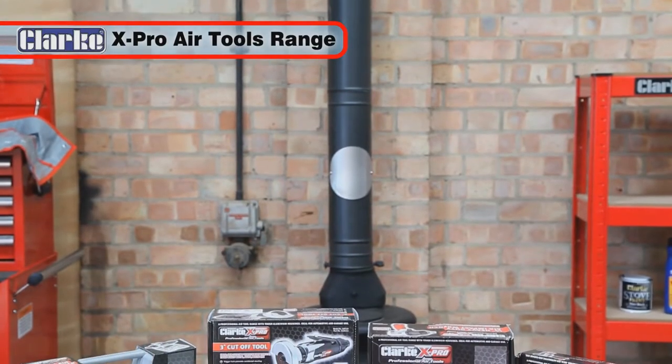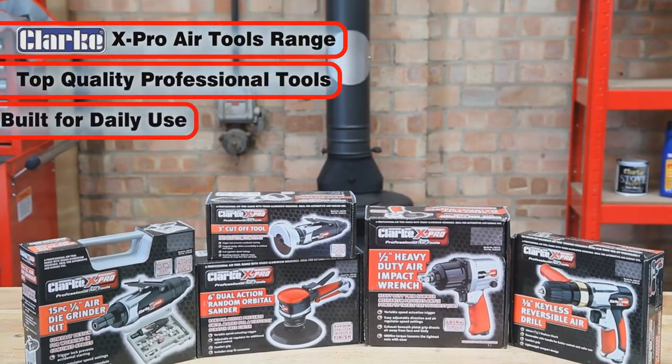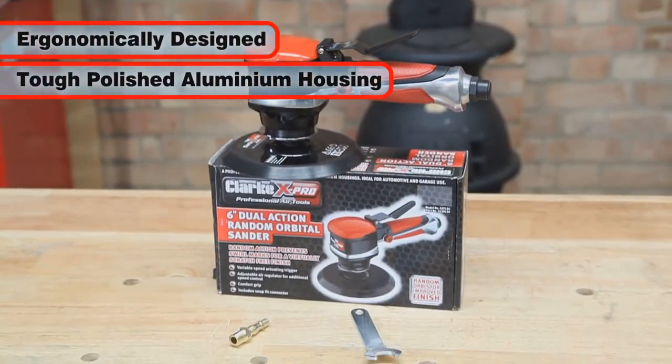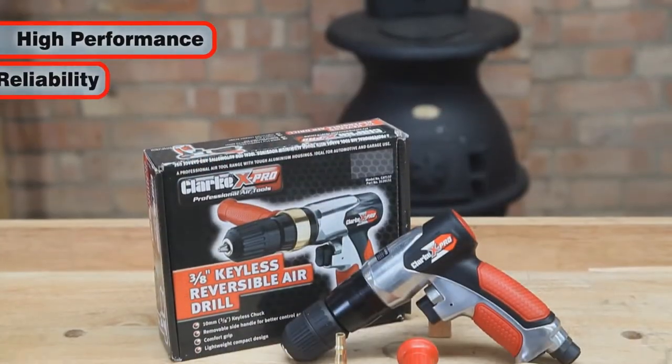The Clark X-Pro air tools are a superb range of top quality professional tools built for daily use in garages. Each tool is ergonomically designed, featuring a tough polished aluminium housing for increased durability. And they combine high performance with reliability.